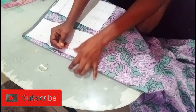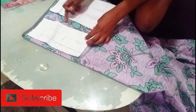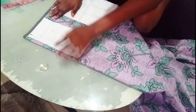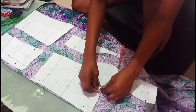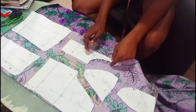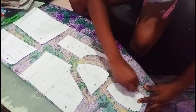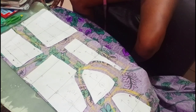The next thing I have to do is start using my pin to hold my fabric and hold my paper down. You can see I left about half an inch here and about one and a half inches here, which will enable me to add my allowances — the allowances for joining, that is your seam allowances. I'm going to start now to give my seam allowances. I've already added all my seam allowances and the necessary allowances needed for this tutorial.